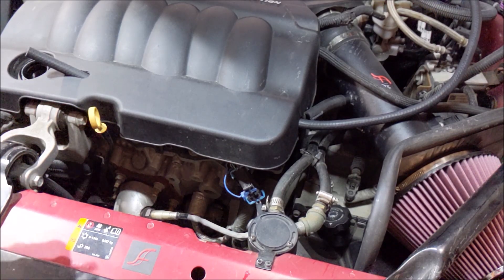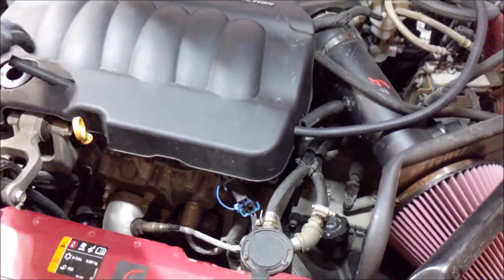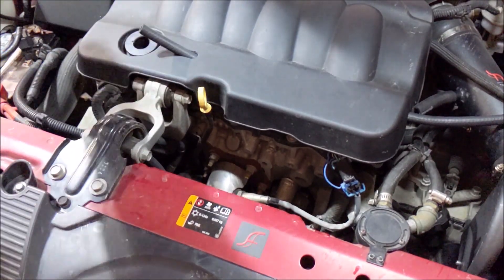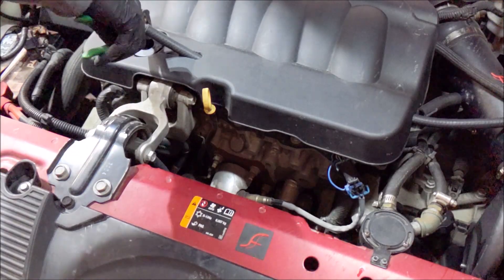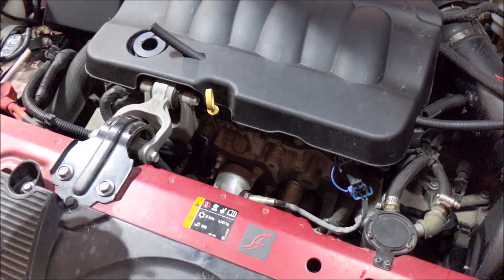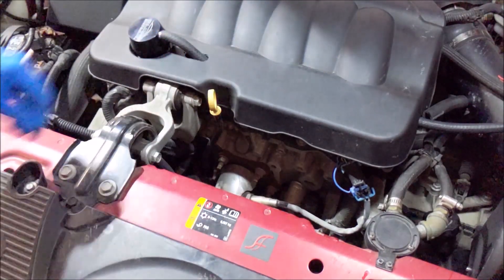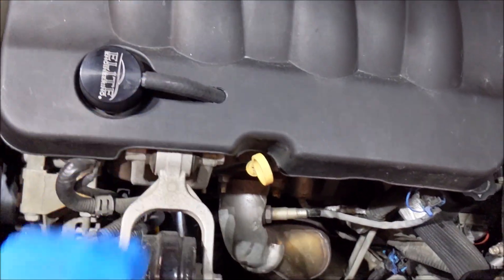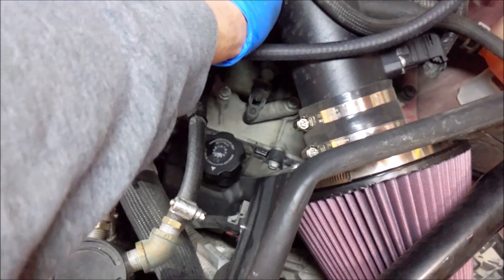I'm going to put this on first and make sure the cover is snapped down good. It might need some channel-lock assistance to seat it. There's a little notch that points to the passenger side. I put a clamp on there and then I'll put that little splice here — I might cut it back a little bit so it doesn't kink.